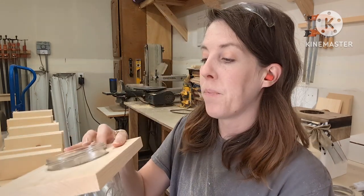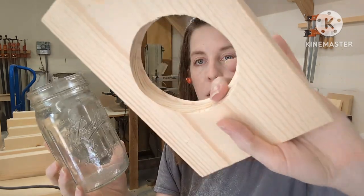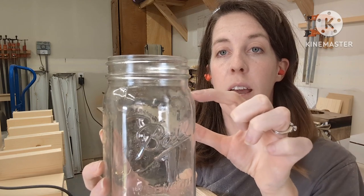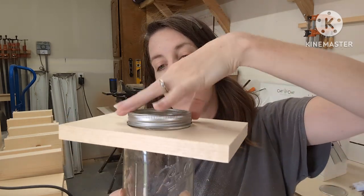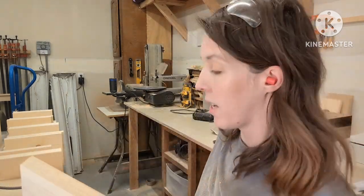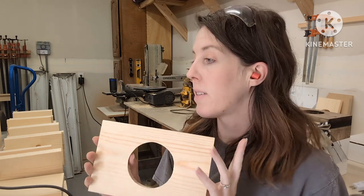Now that everything is routed, it's a good time to test your pieces — you should test after the first one to make sure it fits right. The lip on the board should catch on the bottom lip of the jar, so the jar can't go past that point. You sit the jar on top, screw it with the lid, and you've got yourself a floating jar base, which is pretty cool.